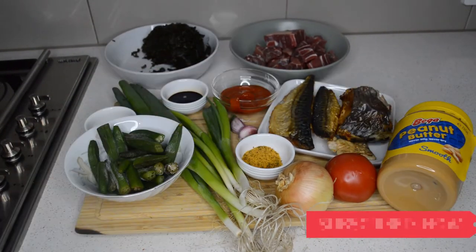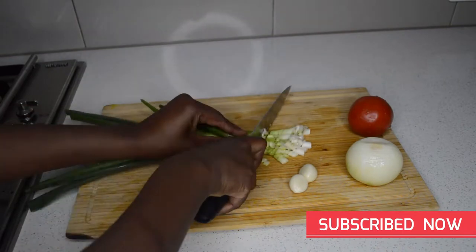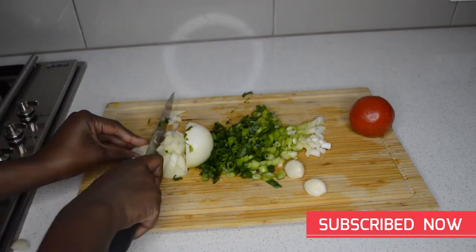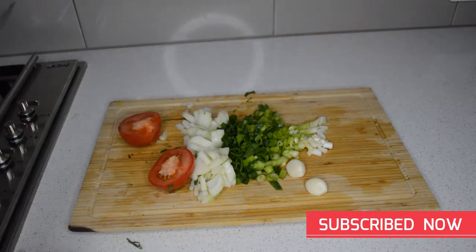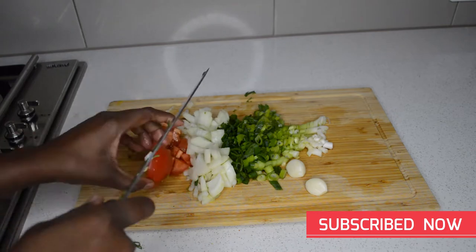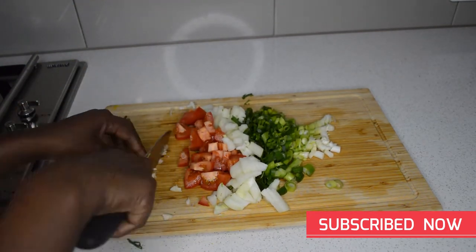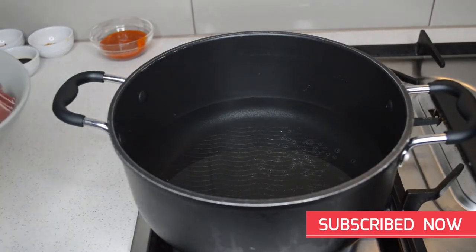The first thing I'm gonna do is dice the vegetables — the spring onions, onion, one tomato, and garlic. If you don't like garlic you can leave it out, but I like to add garlic. I'm just gonna chop them very fine.